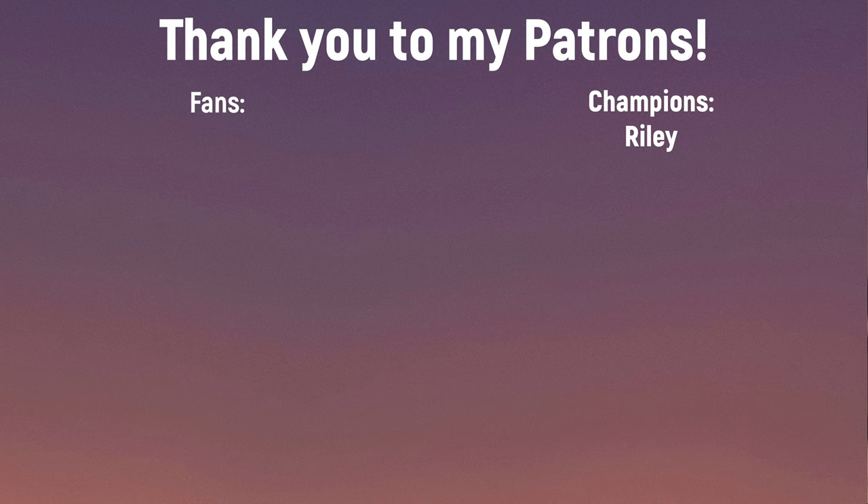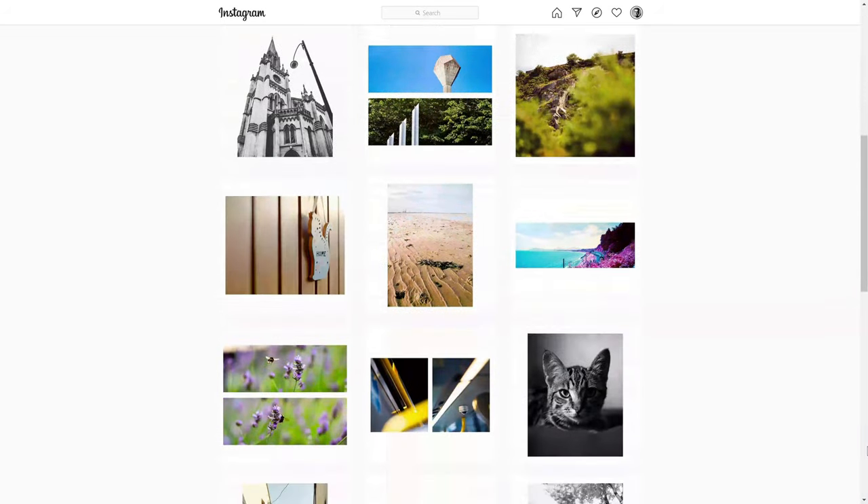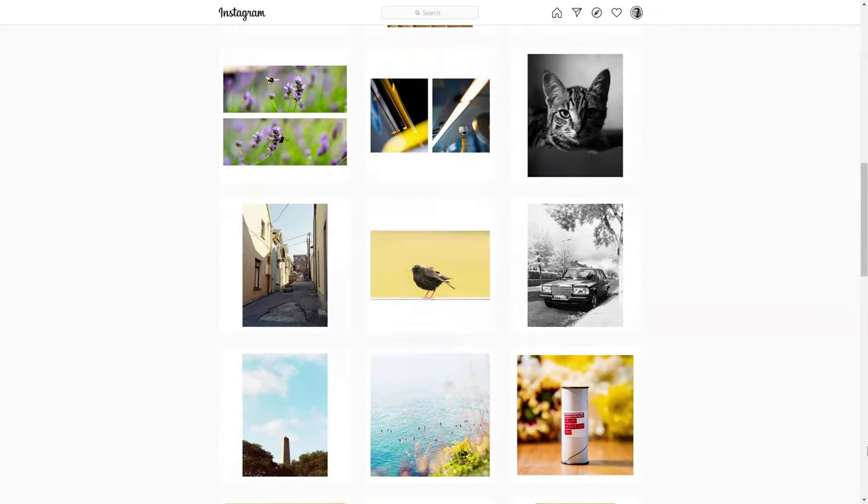Thank you for watching this video on my first roll of Psych Blues No. 5 shot through the Hasselblad X-Pan 2. If you like this video and enjoy what I do, please consider subscribing, or even donating to my Patreon where tiers start at just one euro per month. Follow me on Instagram at shaka1277 for new pictures every single day, and if you have any recommendations for something I should try, let me know in the comments below. Stay safe and bye bye for now.